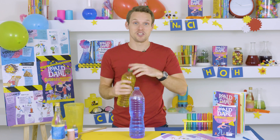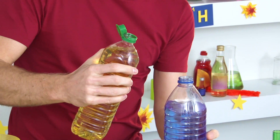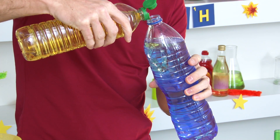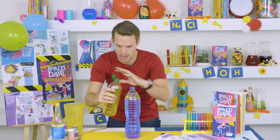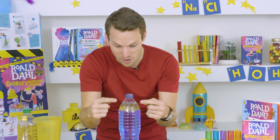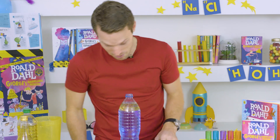Then you need to add some vegetable oil — about three to five tablespoons. Now, this is interesting. Can you see that all the oil is sitting on top of the coloured water? We'll come back to that in a minute.